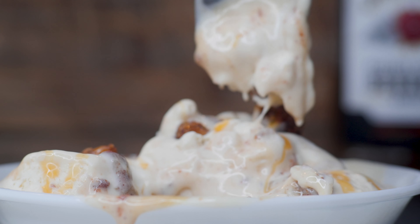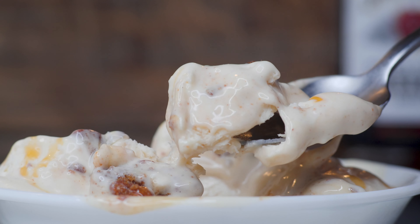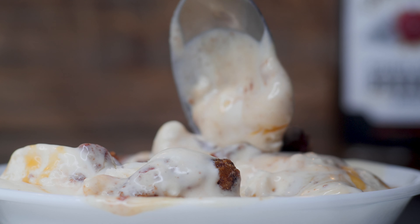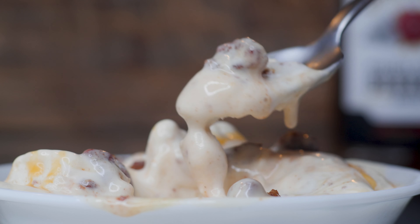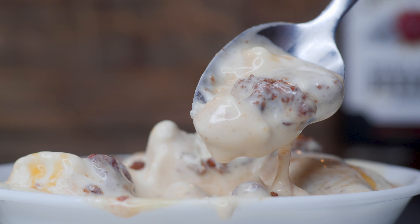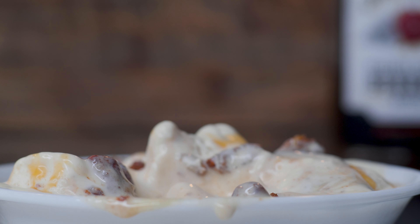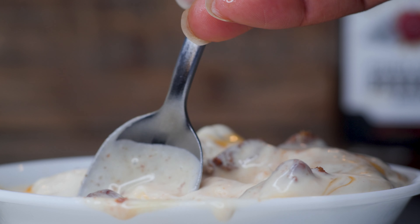If you want more delicious videos and recipes like this, let me know in the comments. I'm going to try to pick the perfect posting day — let me know if you want to watch on Fridays, Saturdays, or Sundays so I can have these videos ready. I'm thinking about doing an ice cream series because I really enjoyed making this. Like, comment, and subscribe — I love y'all and I am out.